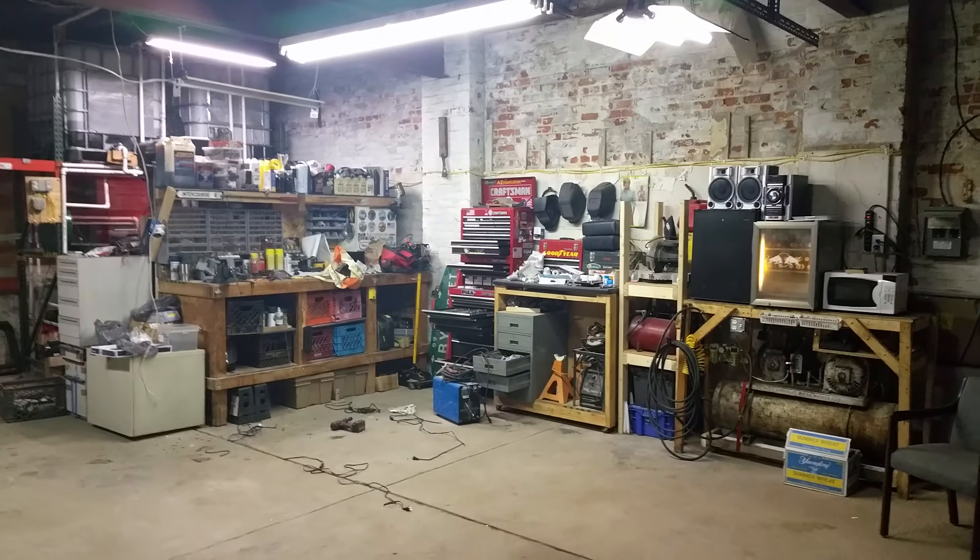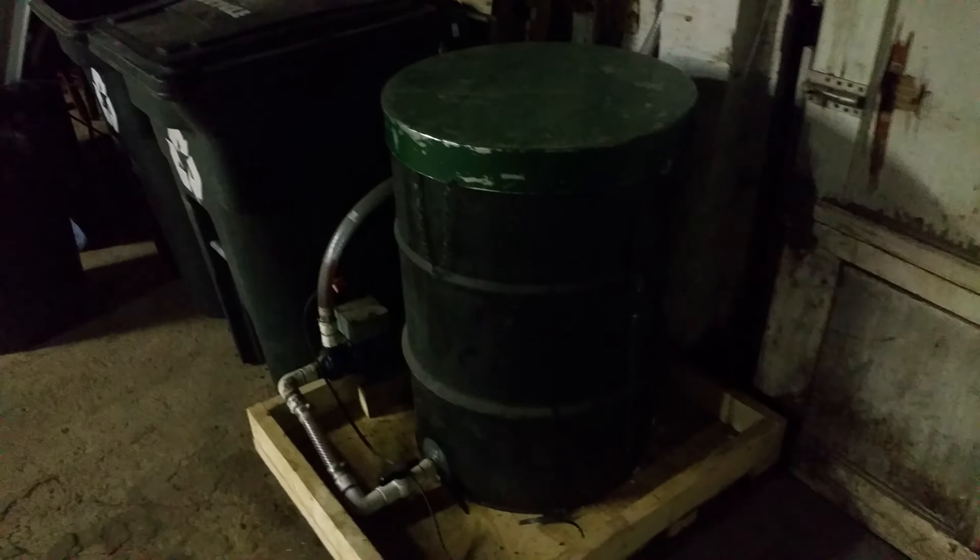We got a new garage, 40 by 30 — it's amazing. I'm going to show you my new veggie oil setup, everything spread out. All that stuff was in the old garage in my last video.